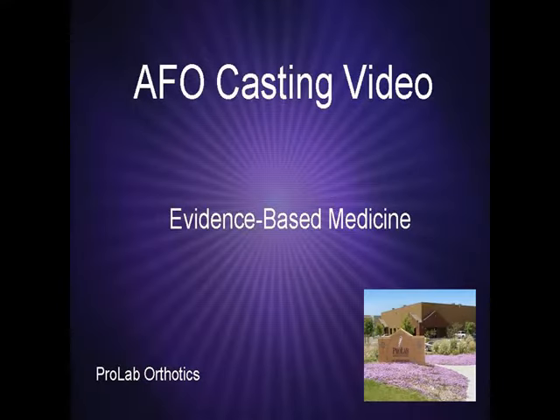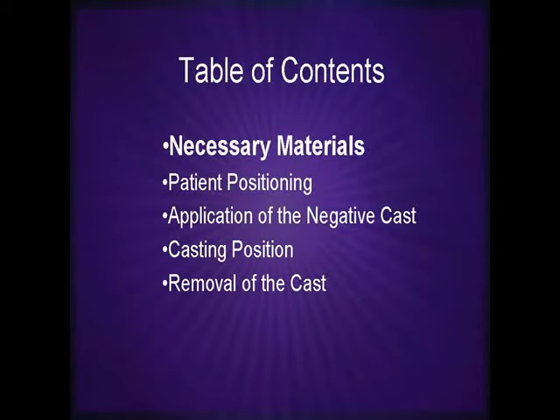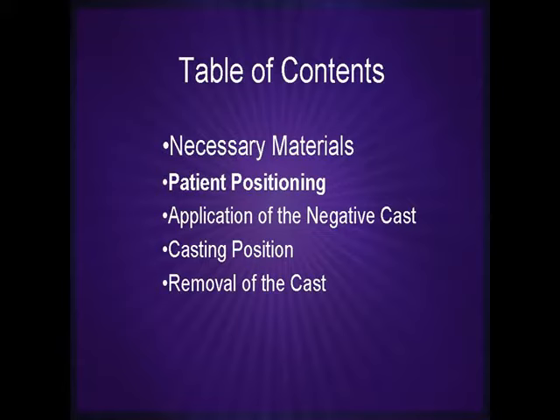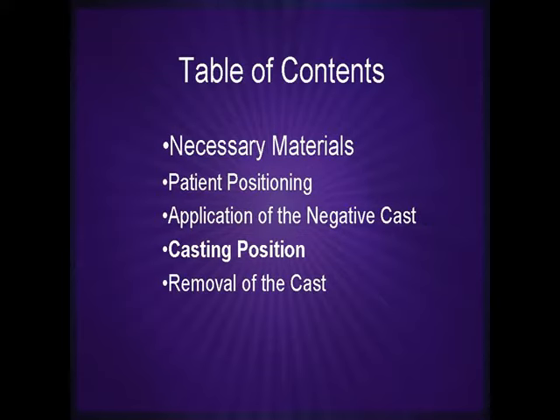The purpose of this video is to give the clinician proper instruction in creating a negative cast for use in fabricating an ankle foot orthoses. This video will include the materials necessary to create the negative cast, how to position the patient, application of the negative cast, positioning of the foot, and removal of the cast.